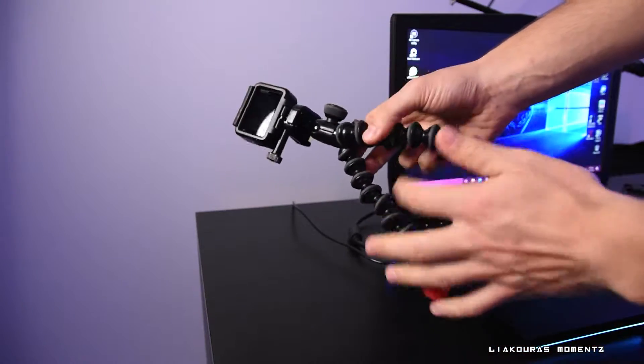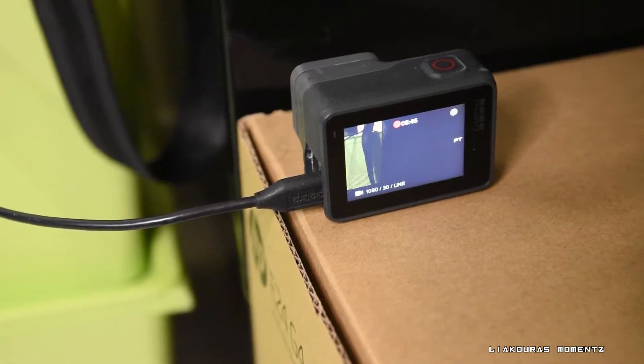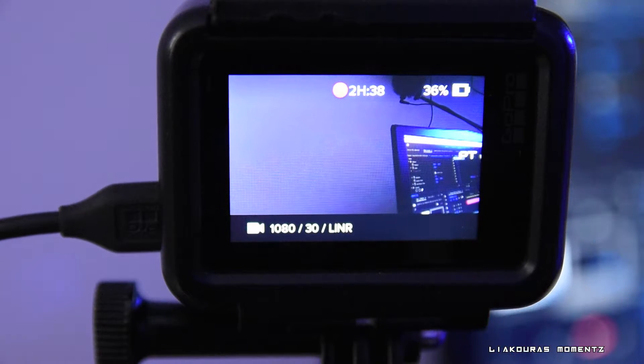Comparing it with a webcam, the GoPro can give you much better results — the quality is better, you can capture even 4K, and the wide angle gives you a unique look. One very important thing I discovered, especially with the GoPro 6 I have here, is that you can actually charge it while streaming or recording. If you have a charging issue, just change the USB-C cable and it can be charged while streaming.